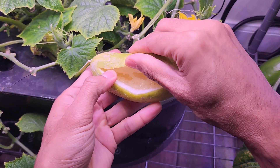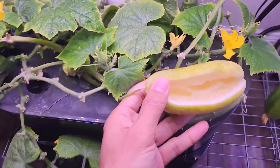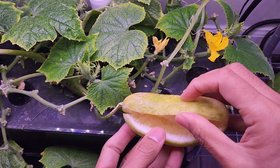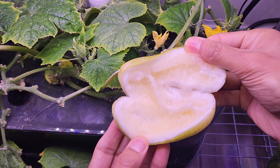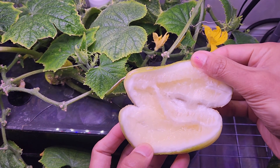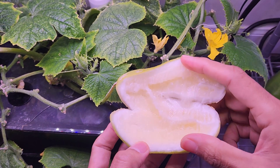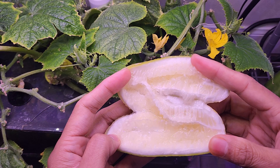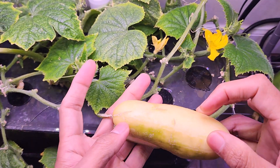Nope, not even a single seed. Wow, look at this — not even a single seed. So there is no point looking for seeds if we haven't pollinated the cucumbers. Without pollination, there is no seed. Now this cucumber is going to the trash.